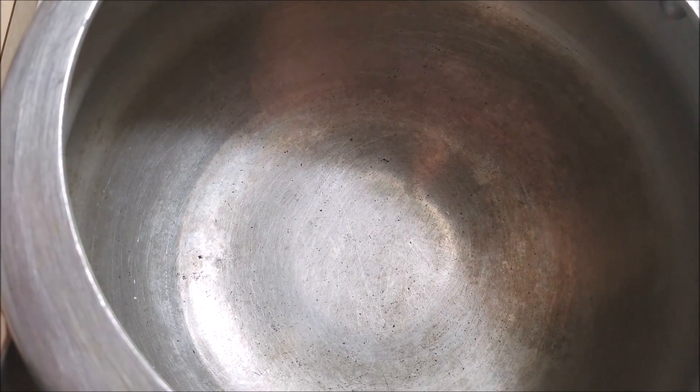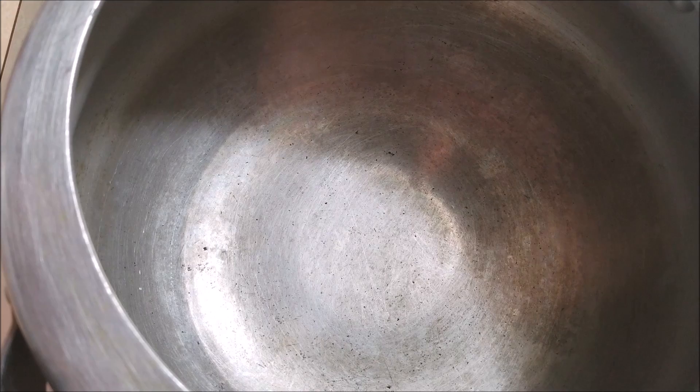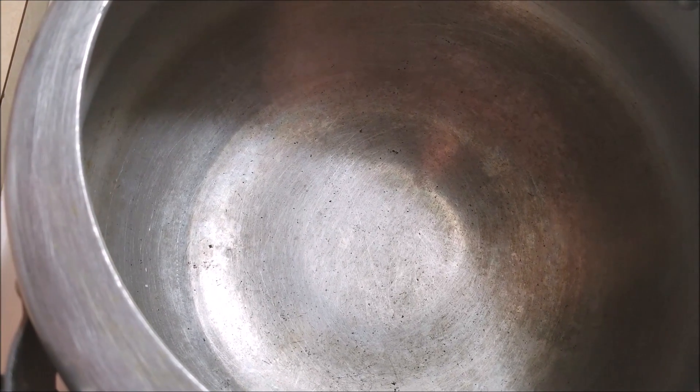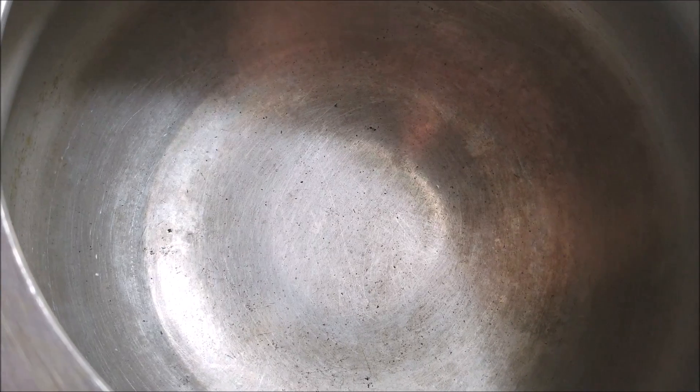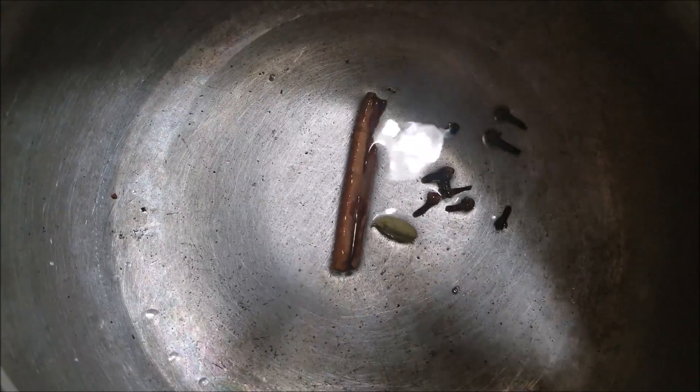I'm going to make this turkey curry in a pressure cooker. If you don't have a pressure cooker, you can also make it in a pot. Turn the flame to medium-high and add in two tablespoons of oil. When the oil becomes hot enough, add in the cinnamon stick, cloves, and cardamom.